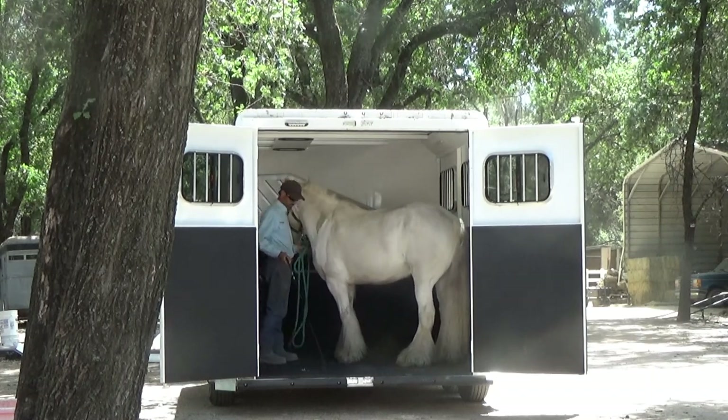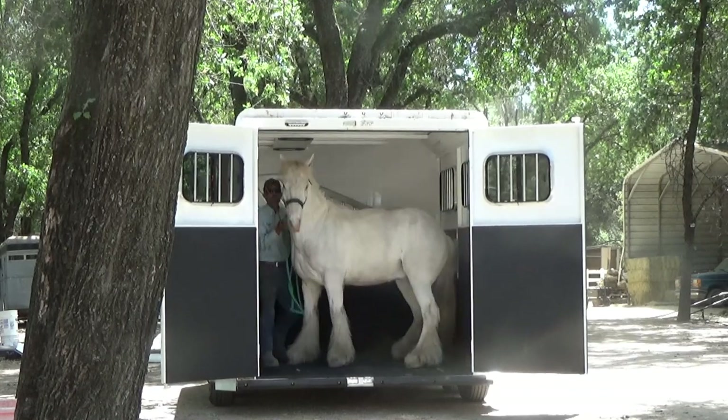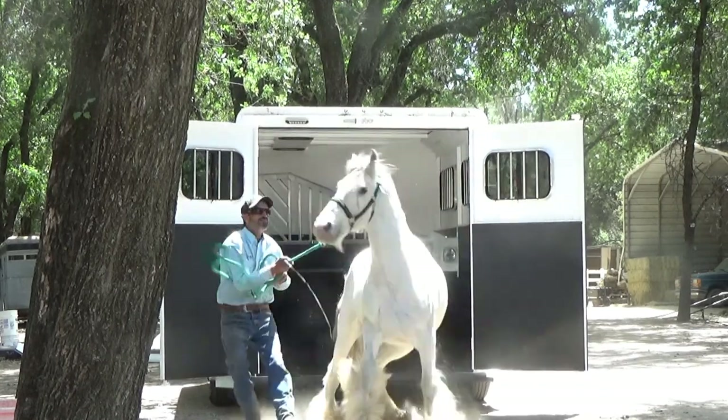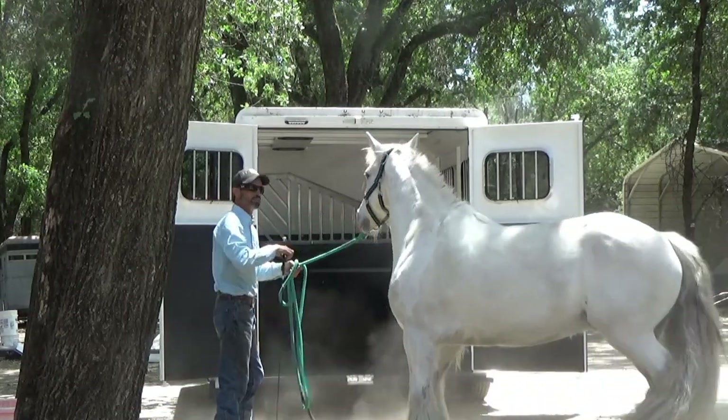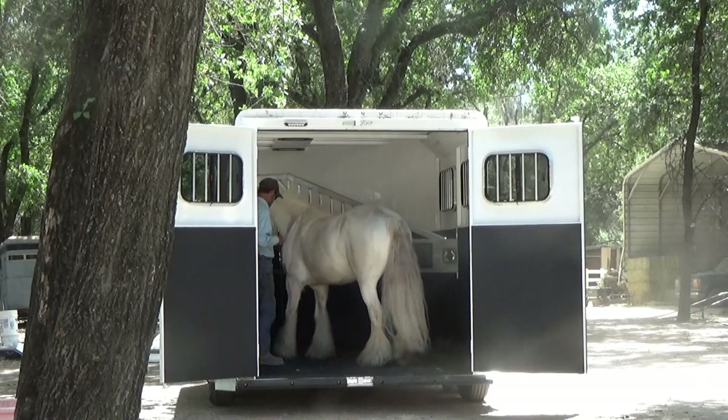So you're going to see he's going to do it here again to me, right there. And I'm trying to hold on to him, getting turned around as fast as I can, lead him back up, and now we're going to go ahead and start with his training.